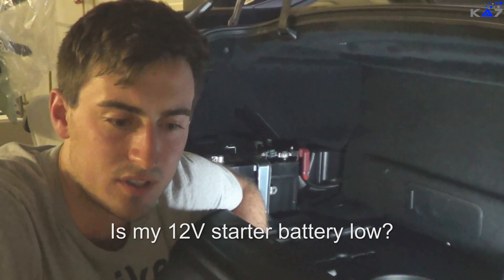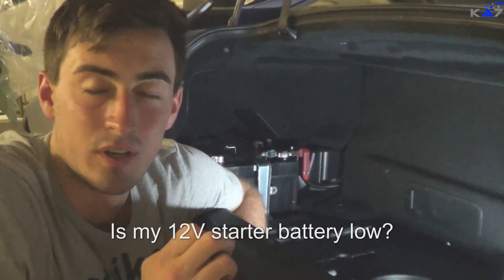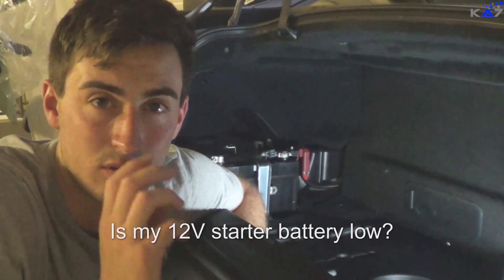Another thing is, for example, if you have the ignition on — just the ignition — your radio is not working or it's not working fine. Also the CD is not running.